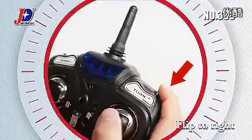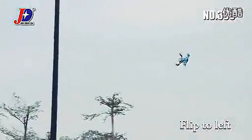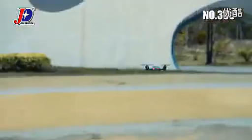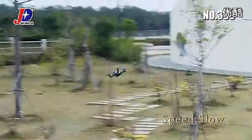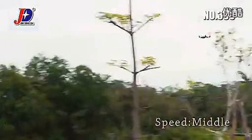All these make it easy to control for both masters and novices, together with Flip maneuvers — Horizontal and Vertical. Enter the 3-Gear Speed Control mode.